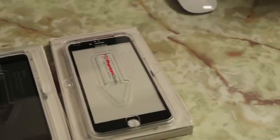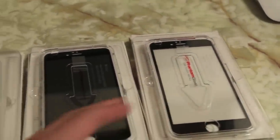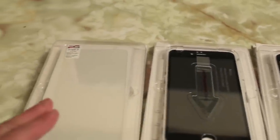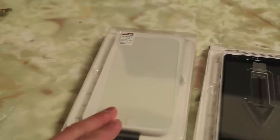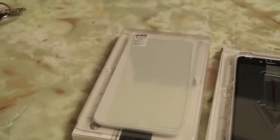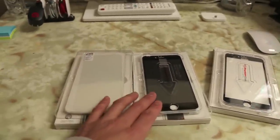The company was kind enough to send us three different models here. The first one is their edge-to-edge glass screen protector. The second one is the same thing except it has a privacy feature built in, and of course the last one is a classic glass screen protector which doesn't cover the edge — and the advantage with that is better case compatibility. In this video we're going to check out two of their screen protectors: the classic and the privacy.